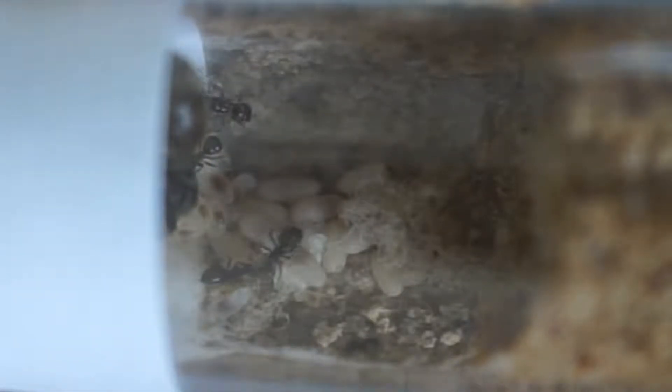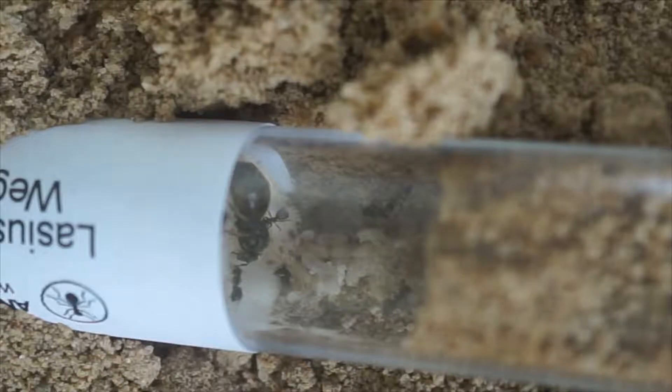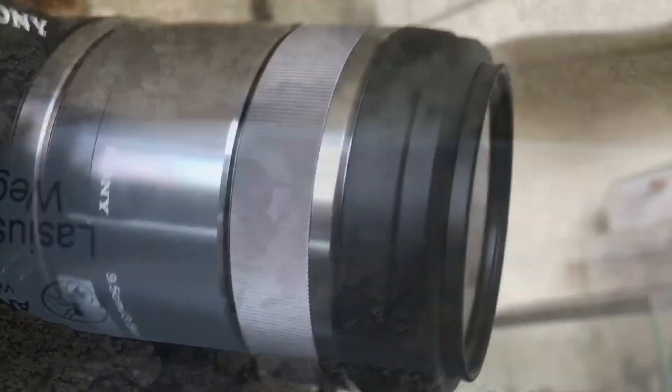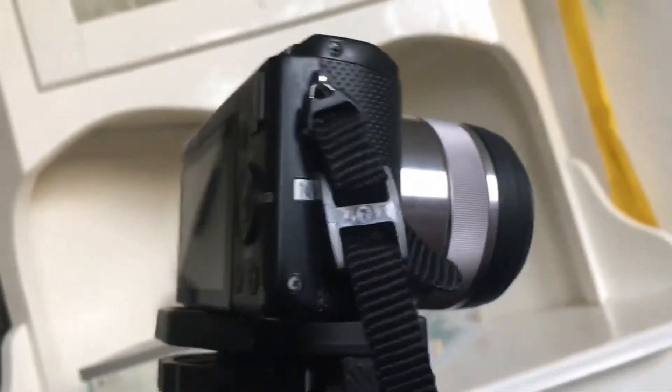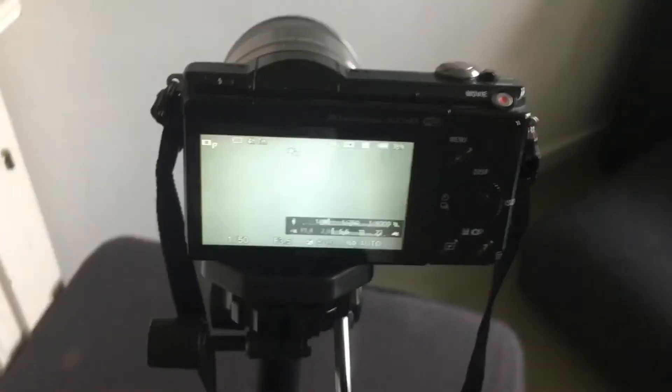After I figured out how to use the manual focus, it was very easy to focus. It took a minute to set up the tripod and then just 10 seconds to turn on the camera and focus. I think it looks very nice on the lens too — my camera was just boring-looking before and it looks a bit more like a real camera now.